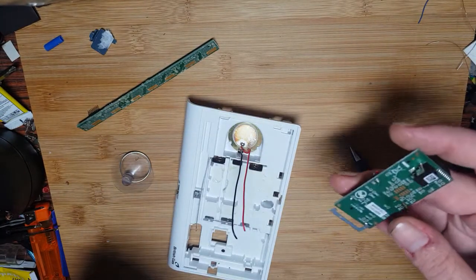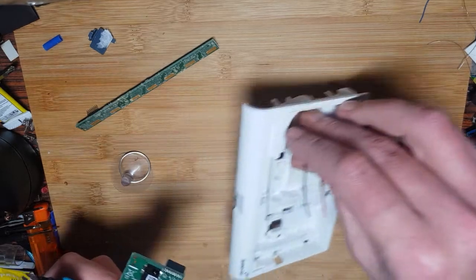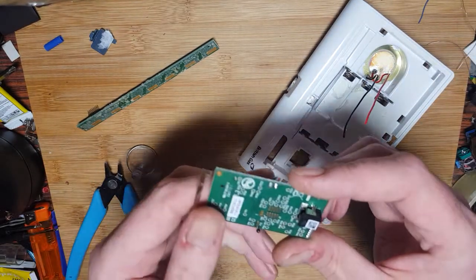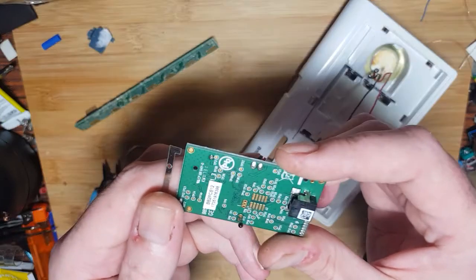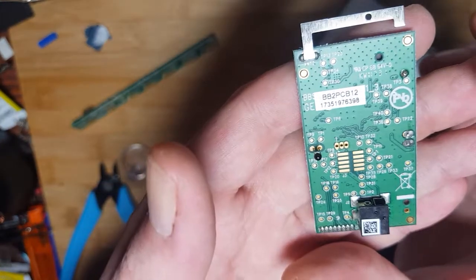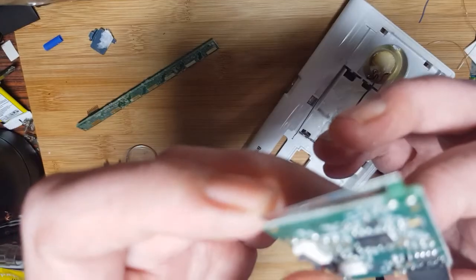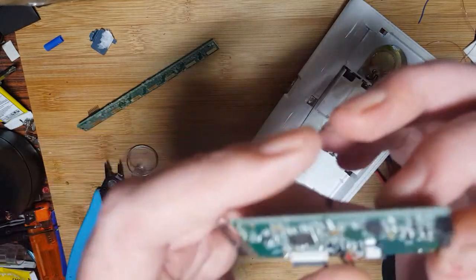I don't want to bore people with my random tech mods and gadgets and stuff — so if you're interested let me know. In the back here we've got all the test points, board number there if that's of any interest to anyone. Any chips that we can see — yep, we definitely got some chips.